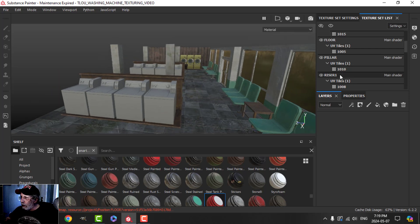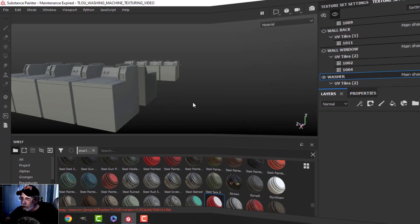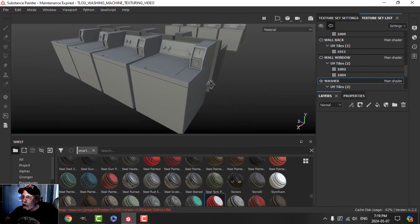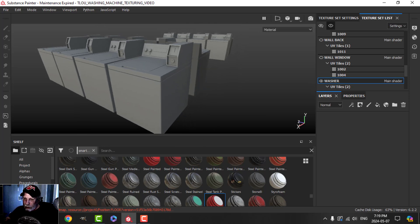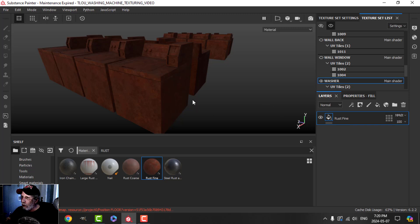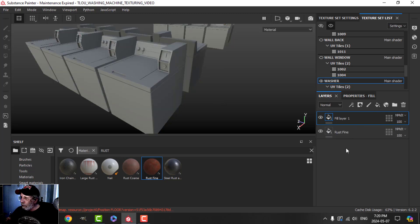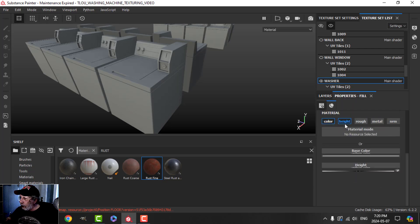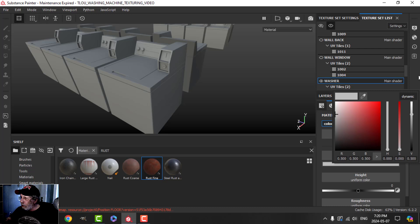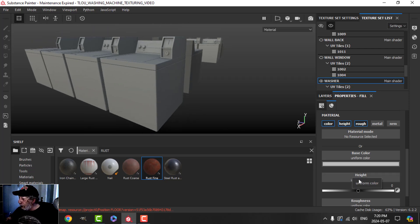Let's just focus on the washer. The first thing I'm going to do — because these would be sort of old and metal and rusty — is throw down a rusty material. I'll come over to my materials, search for rust, and be okay with the default settings. I'll create a fill layer with color, height, and roughness. The color is going to be basically that kind of white — I don't think I want to use metal, we'll see how it looks without it.